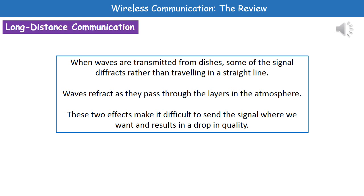When sending waves from dishes, some of the signal is going to diffract rather than travelling in a straight line, which leads to a drop in quality. In addition, the waves will refract as they pass through different layers within our atmosphere, again causing a drop in quality. So there are two key factors that can lead to a drop in signal quality: refraction as the signal passes through different atmospheric layers, and diffraction as it is transmitted from the dishes.